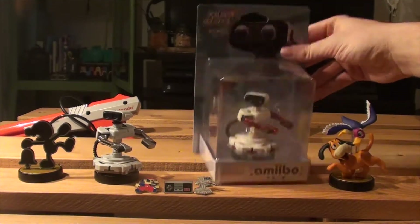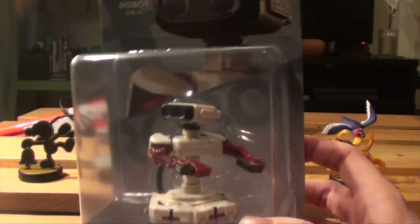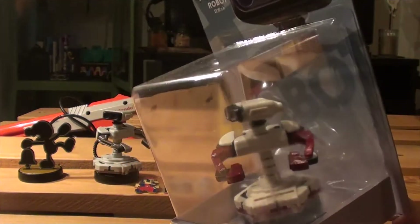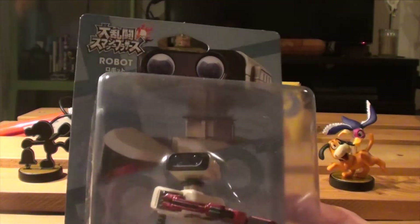He will come to Europe and America in March, but we have the Japanese version which will of course be the same. So why is he different in Japan? Because he has the Famicom colors of course. Here is Famicom ROB in his Japanese package.